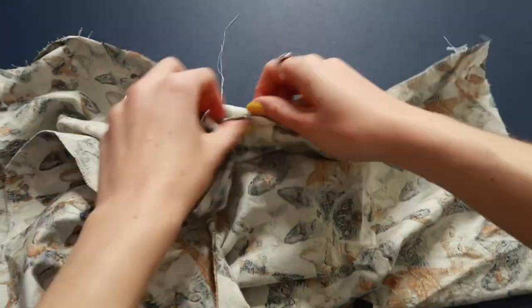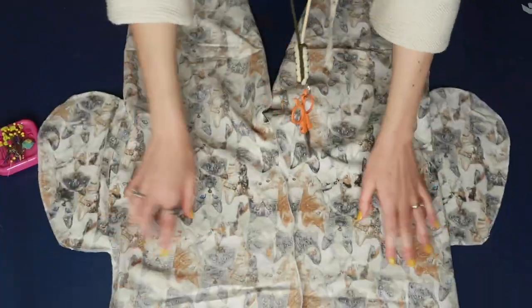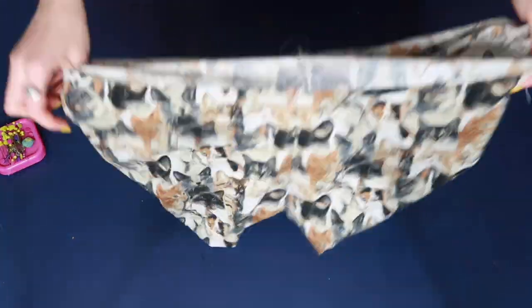Once we have sewn our crotch seam, we can pull out our shorts legs so we actually have a full pair of shorts — at this point you could actually try them on. Now we have our side seams, crotch seams, and inseam, so next up is to create the waistband and hem our shorts.